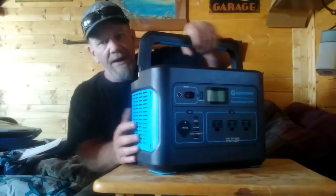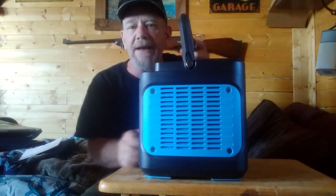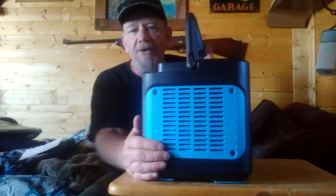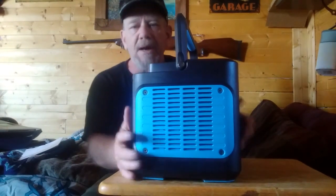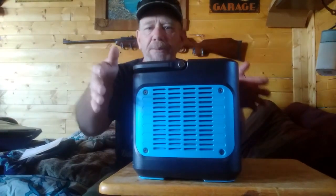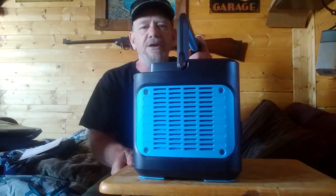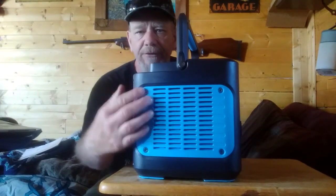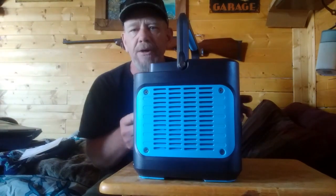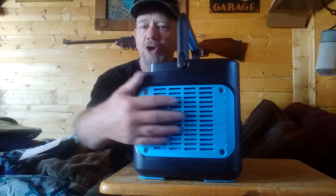It has rubberized feet underneath — pads that keep it from sliding around on a table, floor, or in a camper on twisty roads. It feels very stable. On the sides it has vents — they're open to expel warm air from the inverter. The batteries can also build up heat when operating, so there's a fan that expels the heat. Don't cover these vents on both sides — you need ventilation to the inverter and batteries inside.